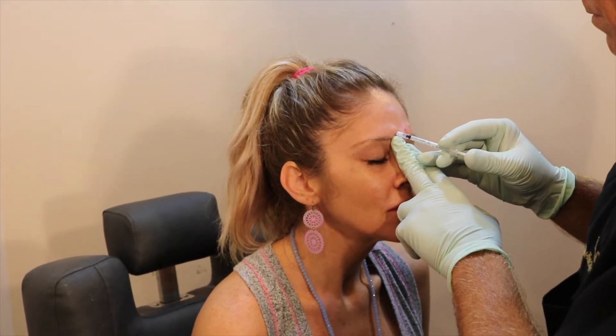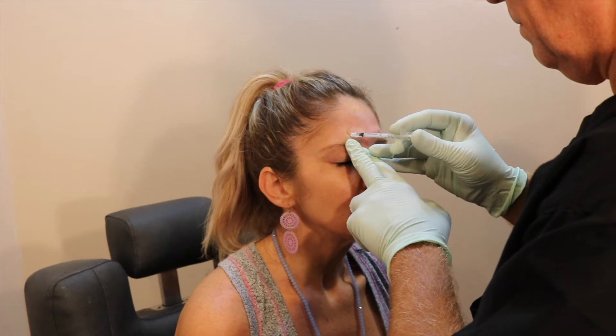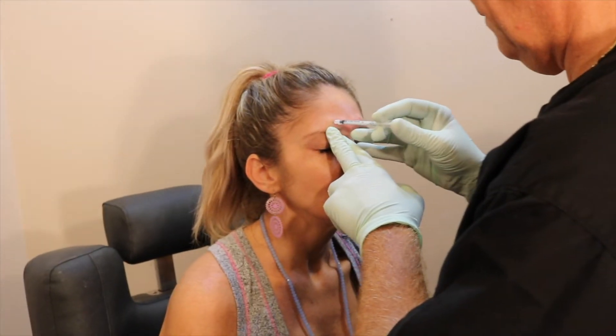Crinkle again. Use the other end of the muscle.